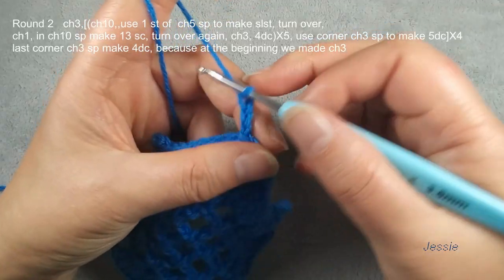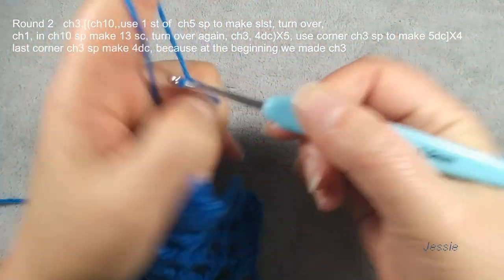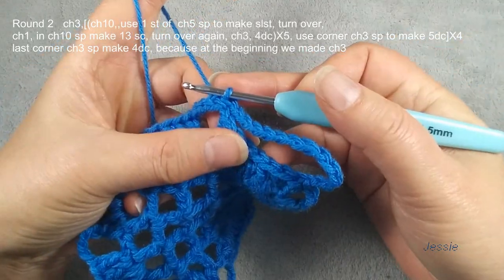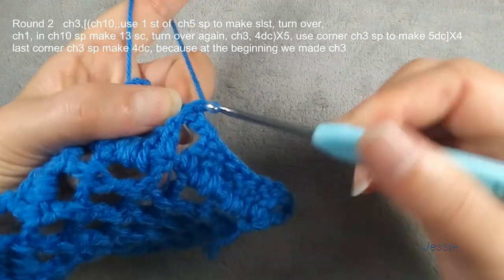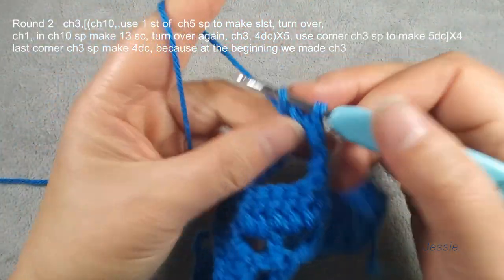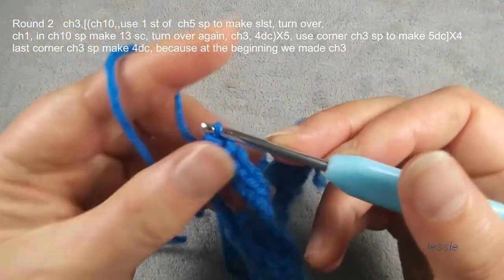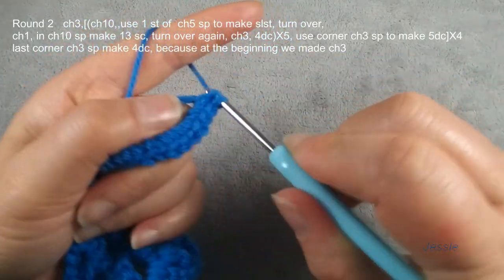At the end of this round we make more, so finish this double crochet we need to do chain ten. Then here we have chain five — we use the stitch at the first stage, slip stitch. Now we turn this work. In this space we make a single crochet, chain ten space. We do chain one, use for the basic stitch — we make 13 single crochets.